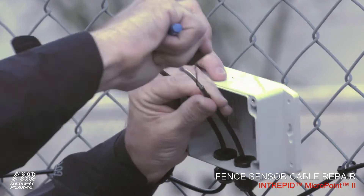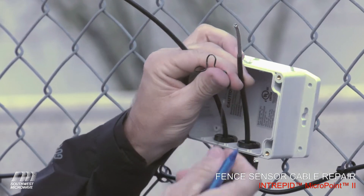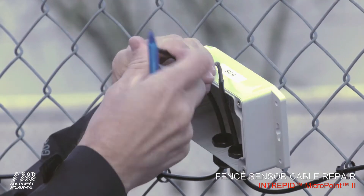We twist it back and forth a few times, simply pull that off, and set the outer jacket aside. We're going to do that for both cables.